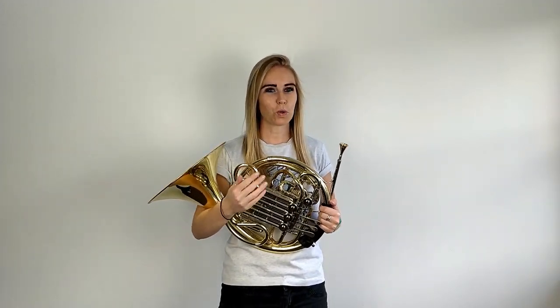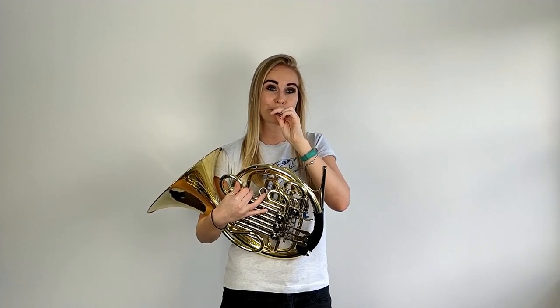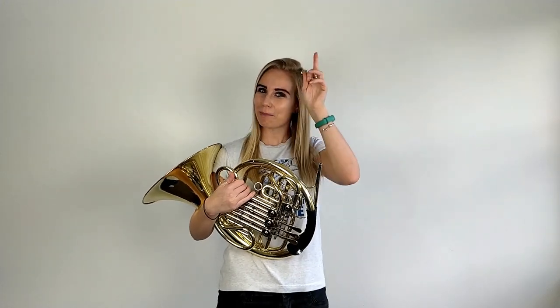The first thing we're going to do is practice our buzzing to warm up. Grab your mouthpiece and we'll start warming up. If you're having problems making a buzz then head to this video here which will teach you exactly how to do it. For more warm-up ideas head to my best beginner warm-ups video right up here, and I'll also drop the link in the description below.